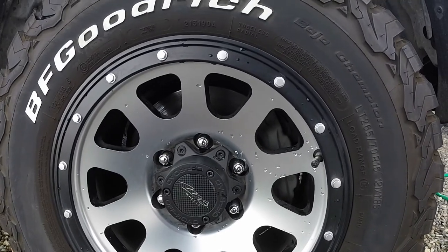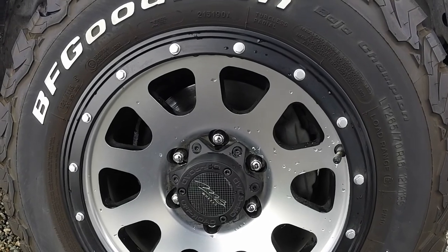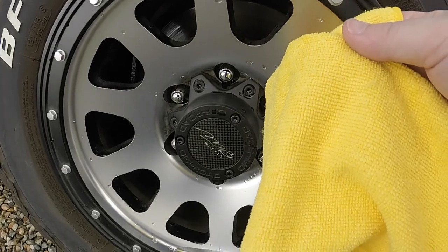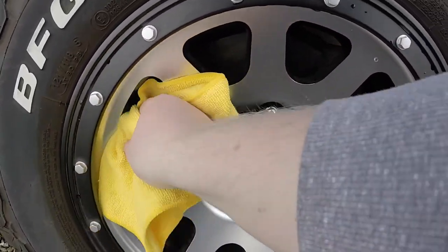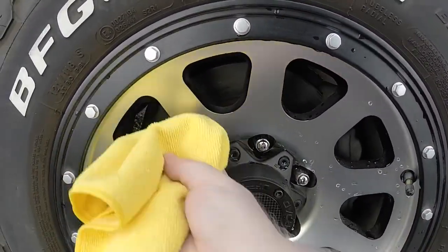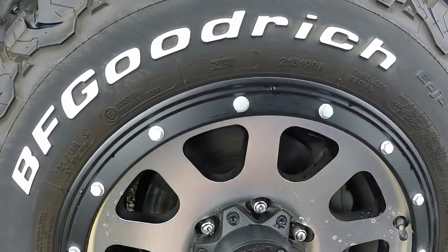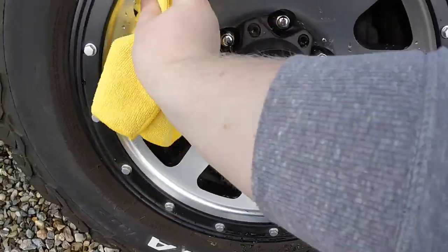Now we're on Step 4 — not too fun, we basically let it air dry. You can see the tire is nicely air dried. I'm in the shade at this point, and we're going to dry off the wheel using a microfiber cloth. This helps make sure there's no moisture on the wheel and also lets you catch any spots you missed. I'm using a yellow microfiber cloth — shoutout to Street Speed 717 — just give it a good dry.